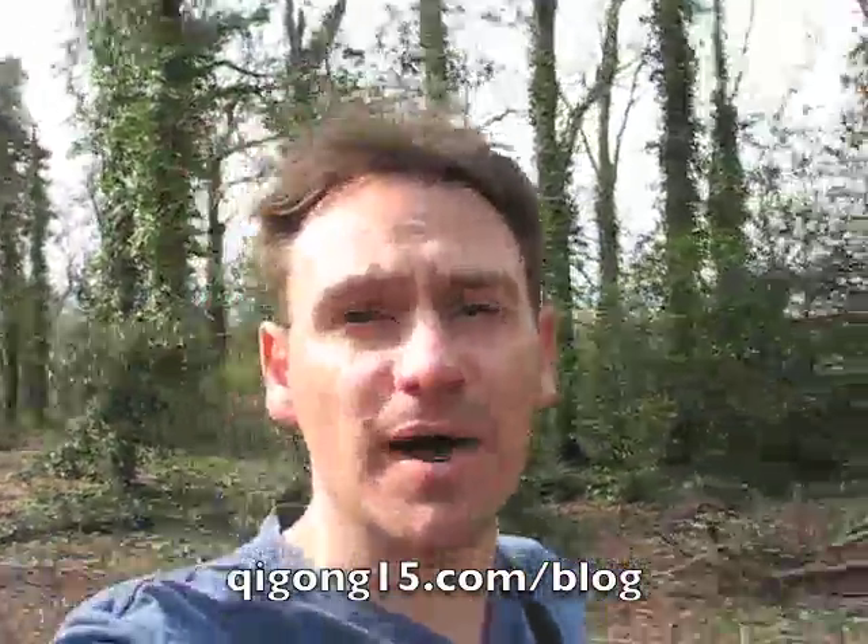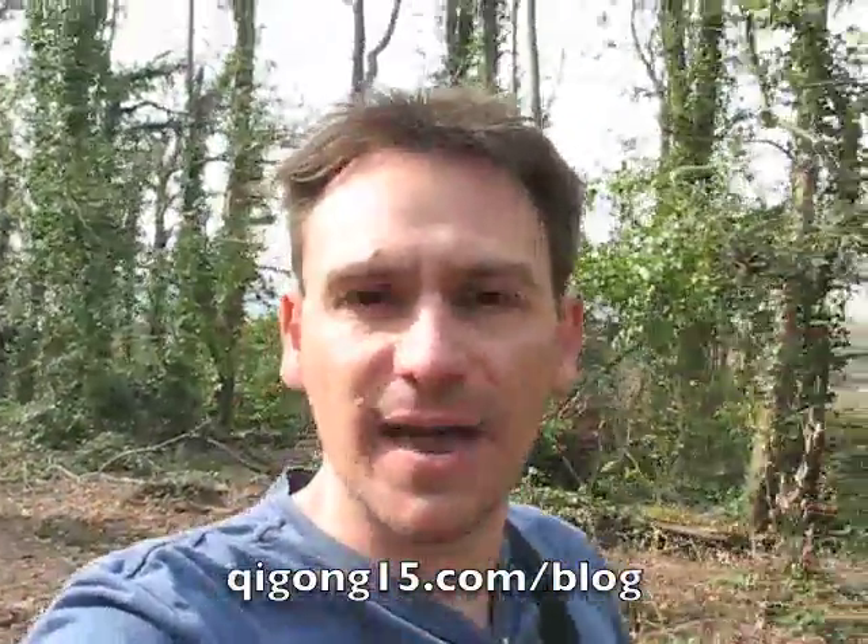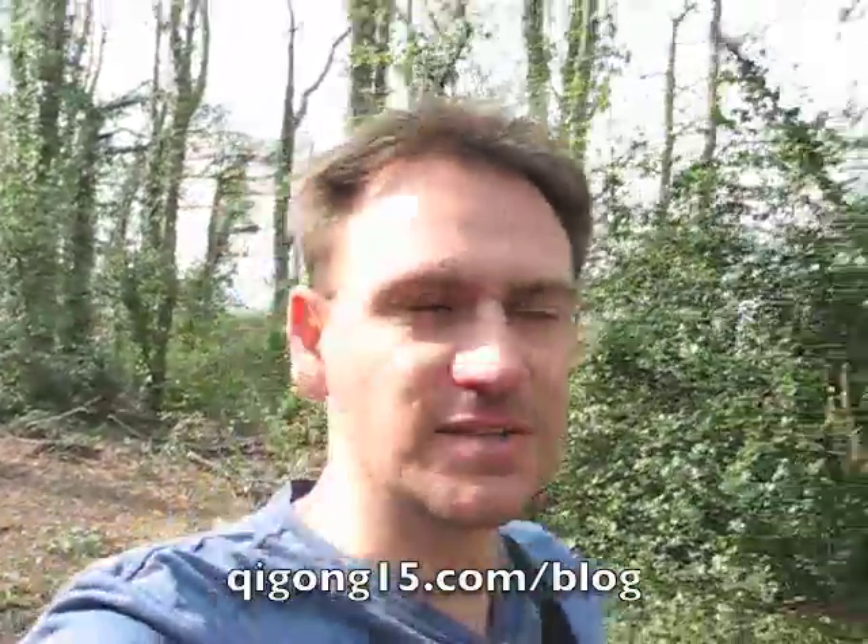Hello again, this is Marcus from Qigong 15. Today I want to share with you another quick and simple tip that you can use to calm the mind. Remember, we want to calm the mind because once the mind is calm, it just makes everything look better and it helps us to nurture the mind. So I'm going to find a nice little spot and I'll teach you this simple little technique you can use.